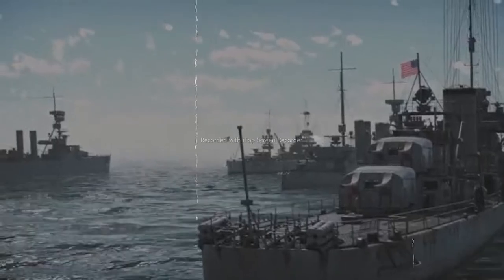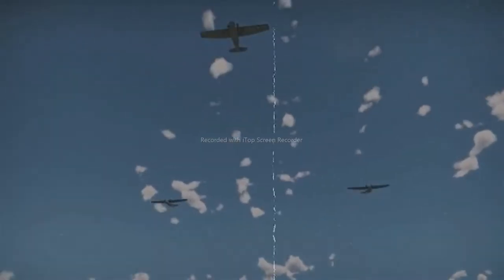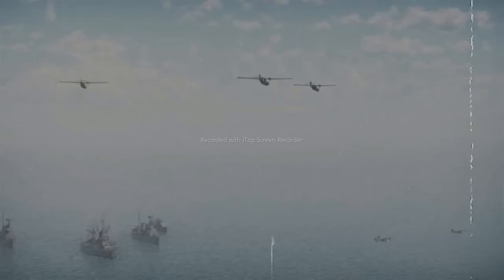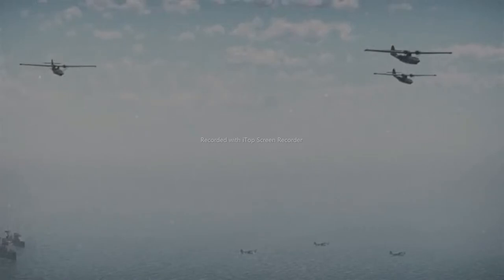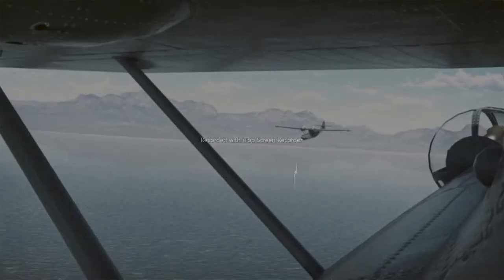And this was only the beginning. Even the Catalina's creator himself had no idea how successful it was to become. A peaceful and honest person, Ladin was probably very happy to go down in history as a peacemaking aviation engineer — the designer of an aircraft that connected the skies, the ground, and the water.